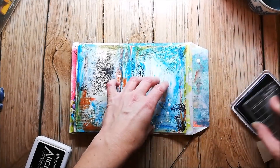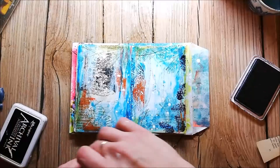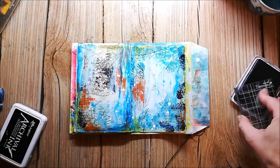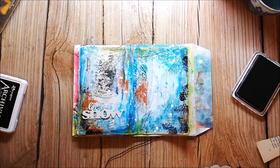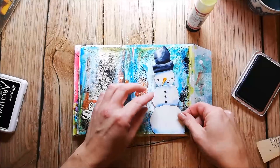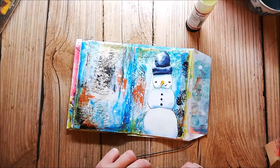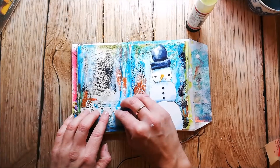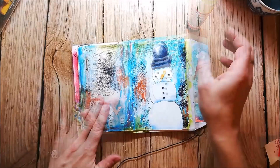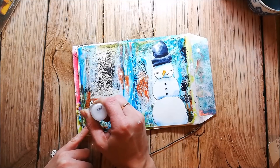I'm stamping some cones to the right side to have some more black on this page, to match the black of the picture that shows through on the other side. It also adds kind of a frame to the page. I add some white stickles to my sentiment.